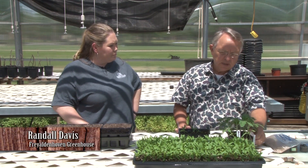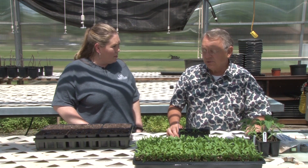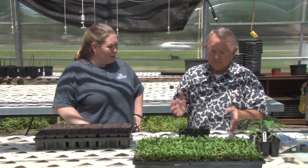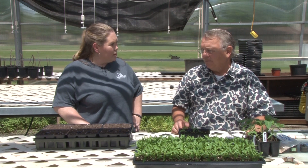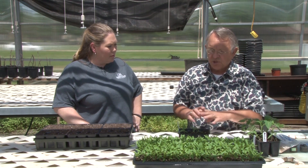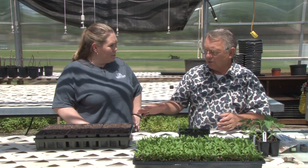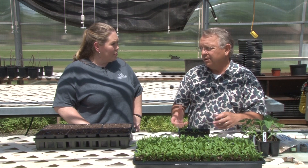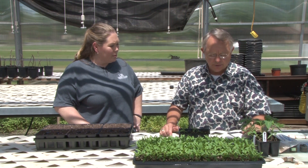Most of the vegetable seeds and flowers are started here using a machine to do most of the seeding. But today we'll look at a way a homeowner could do it at home. They have a machine here that does it, and then they transfer from those trays into the four packs, three packs, six packs, or the quart cups that you would buy and carry home and plant in your own garden.